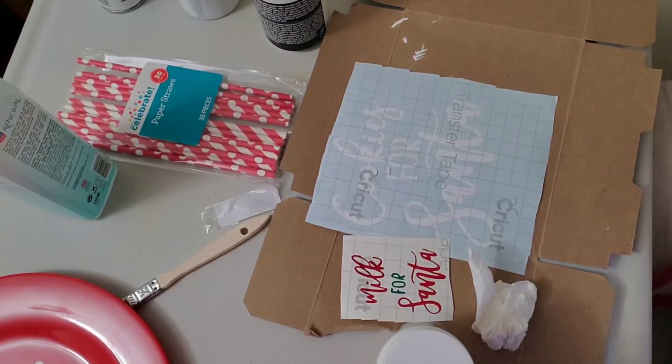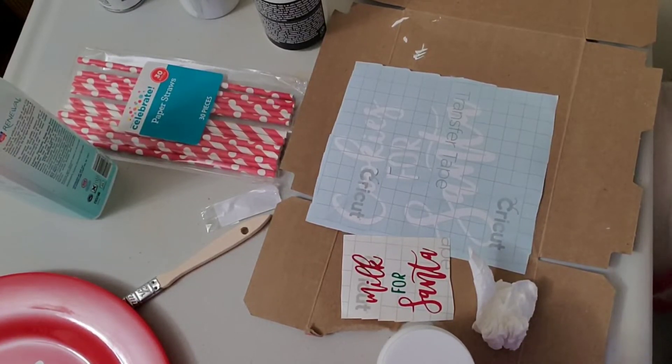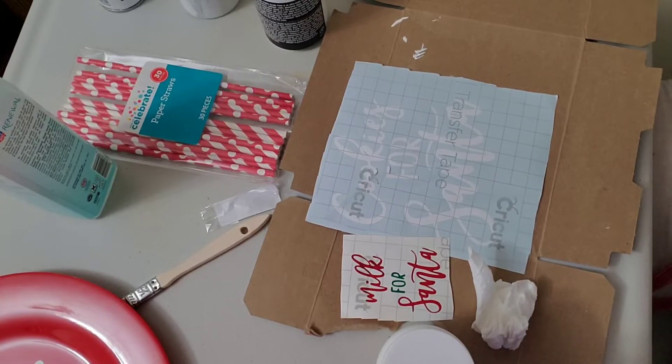Hi everyone, it's Laura. Today I will be filming a DIY of these two items that I have been keeping an eye on — the milk for Santa bottle and a plate that says 'Cookies for Santa.'